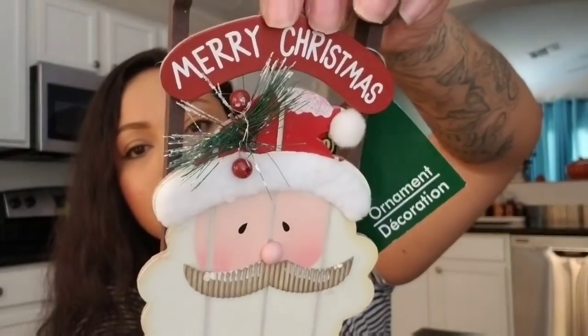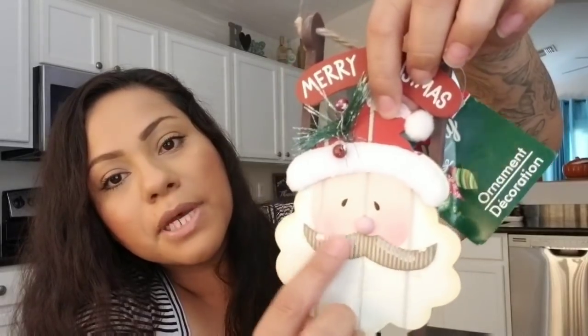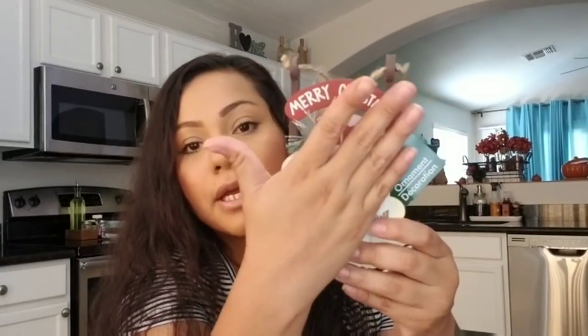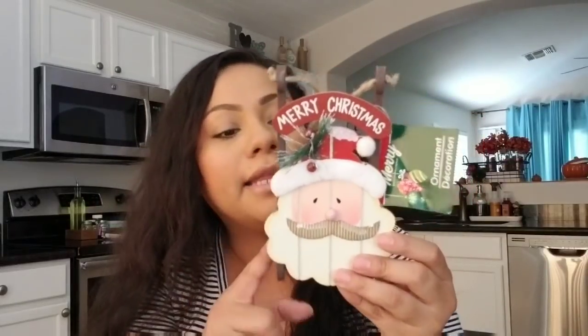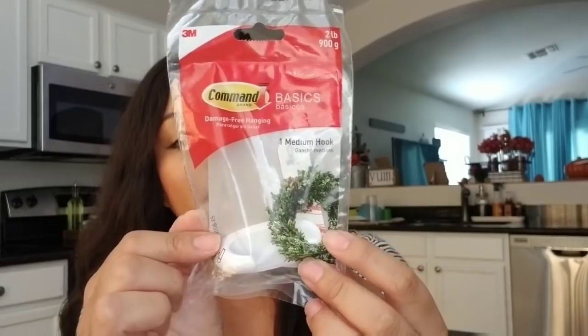I honestly think this one is made really nicely because the words are nice. It does have glitter here and on his mustache, but it's really nicely made. It's a good size — as big as your hand, like the size of my palm. I might later pick up a couple more. Then I did pick up a command wreath hook — a medium hook — I want it for a wreath. They always have these in the automotive section.